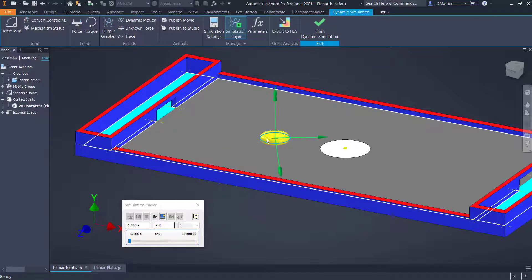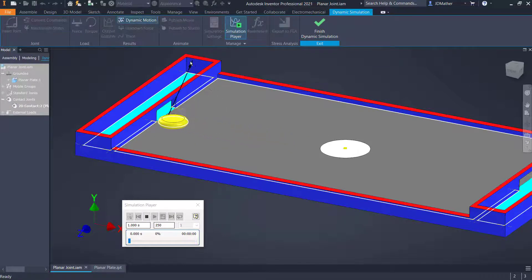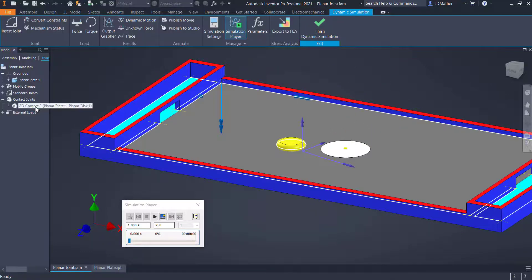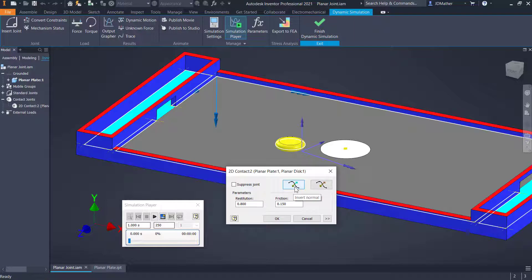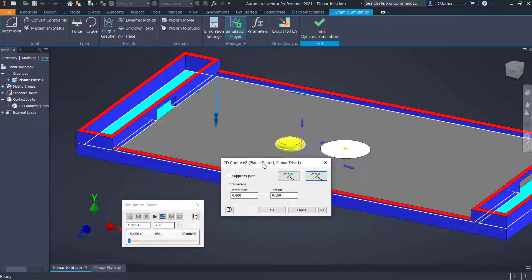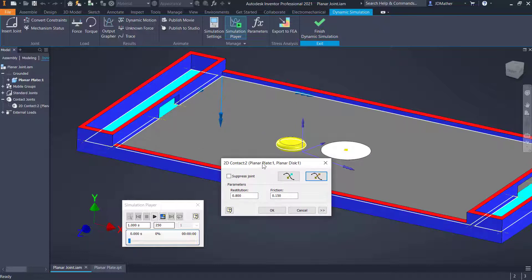I want to adjust how much this part bounces when it comes into contact in the 2D contact. I'll right-click and go to Properties. You can also flip the Z direction from the joint properties — in earlier versions of Inventor this was the only way to flip the Z or normal direction. Let's look at two numbers here: Restitution and Friction.